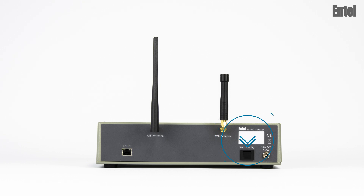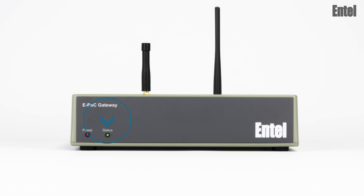Press and hold the Wi-Fi configuration button here, then power the gateway on. When you see the status LED flashing red-green slowly, release the Wi-Fi configuration button.